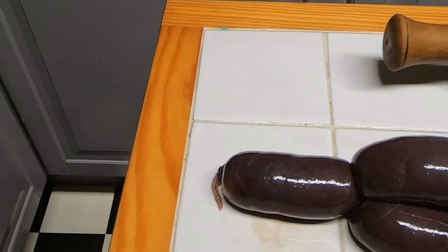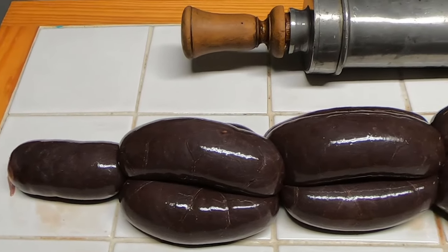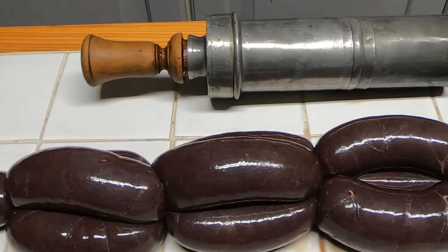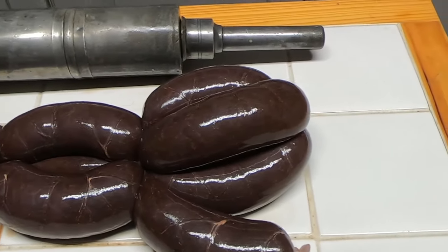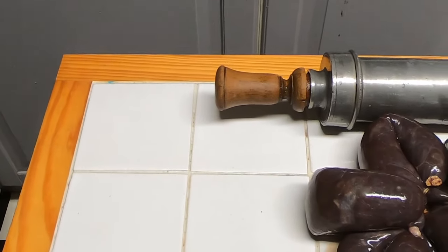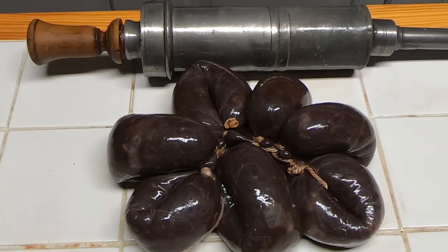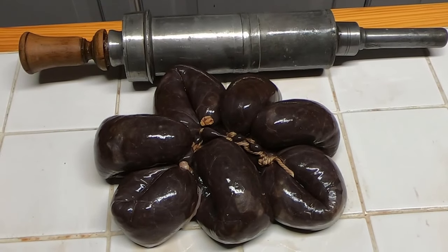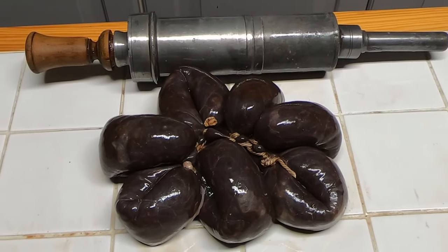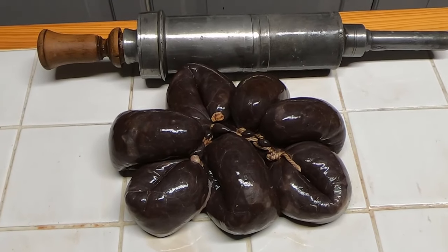Look at them — aren't they beautiful? So there you have it guys: black puddings in two ways. We've got black pudding sausages and we've got traditional Lancashire black pudding berries. Aren't they beautiful? The next step — I'm going to show you how to cook them and how to make them black.